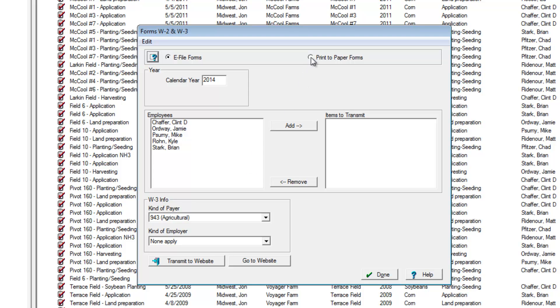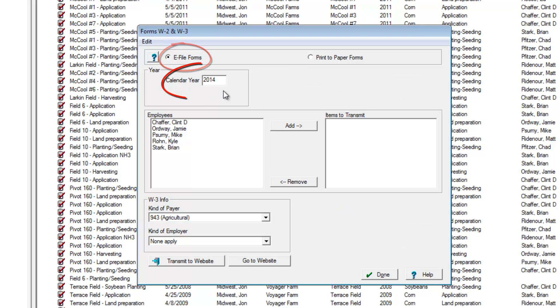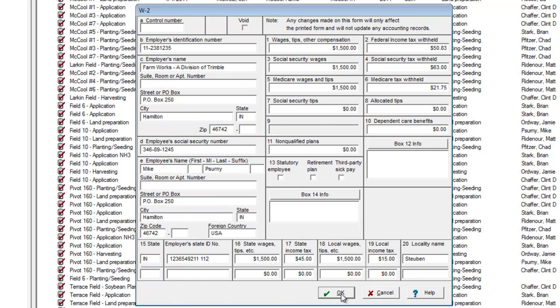Here we'll actually e-file instead of printing them. So we'll make sure we select e-file forms, choose the calendar year, and now select the employees by double-clicking on them. Double-clicking brings up the W-2 form window.